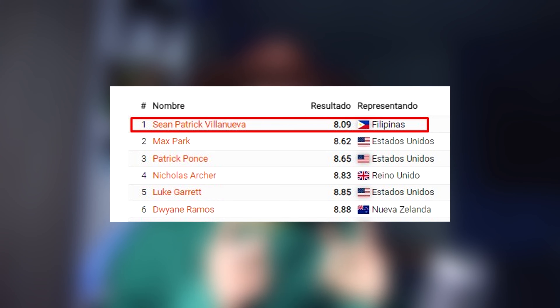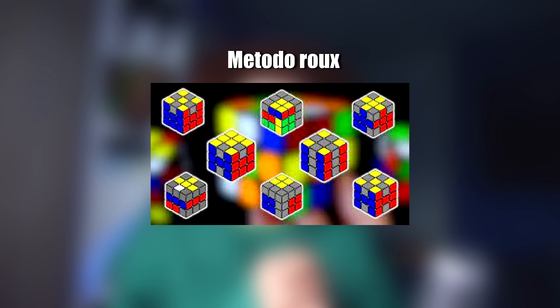Él venía haciendo el World Record de Max Parr de 6.20. Recuerden que Sian Patrick este año hizo el World Record de Average de OH. Así que gracias a Sian Patricio. Vamos a ver qué utilizó: el método Rouse para hacer este 6.05. Sian Patricio Villanueva hizo este World Record con este método. Así que no se lo pierdan, denle like si les gusta este video y suscríbanse.